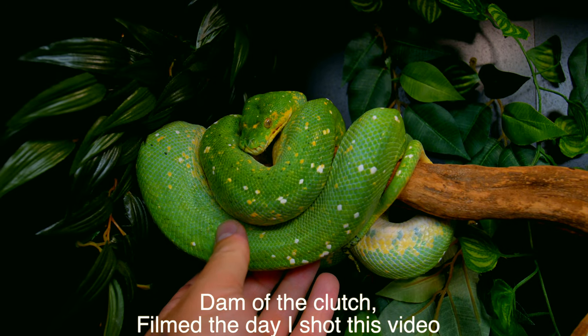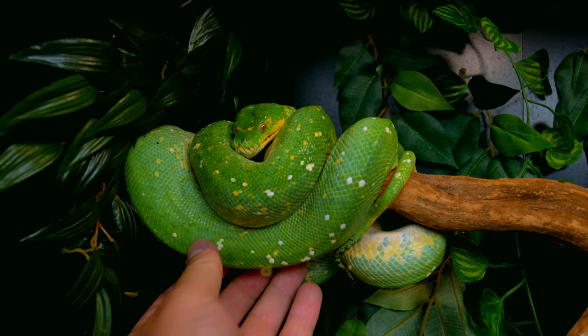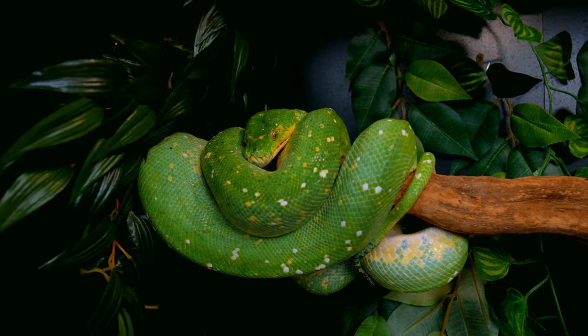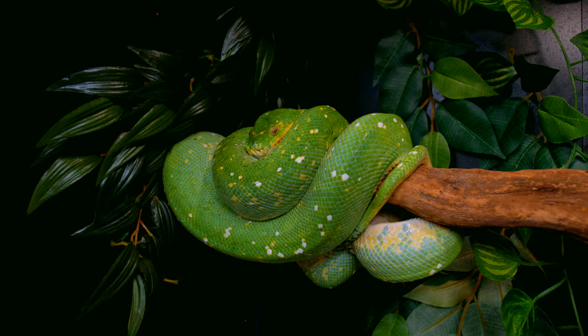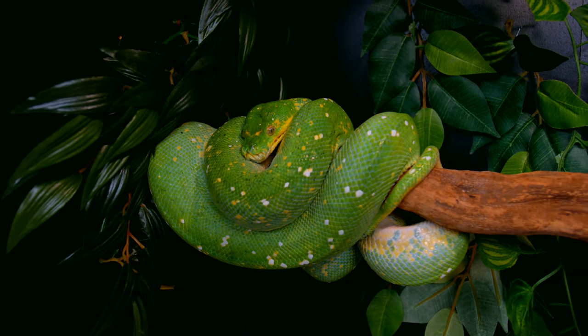Now we're going to take a look at the babies and then at the father. I'm going to show the mother on camera but not handle her — she's been through enough and I don't want to stress her out. Let's look at the babies first and then the adults.